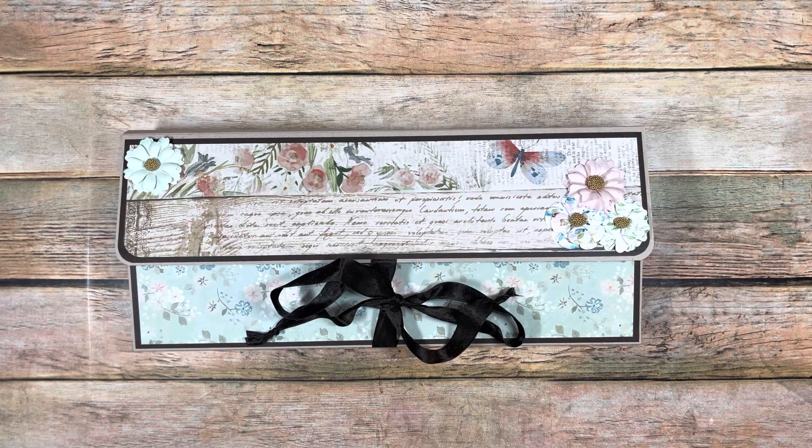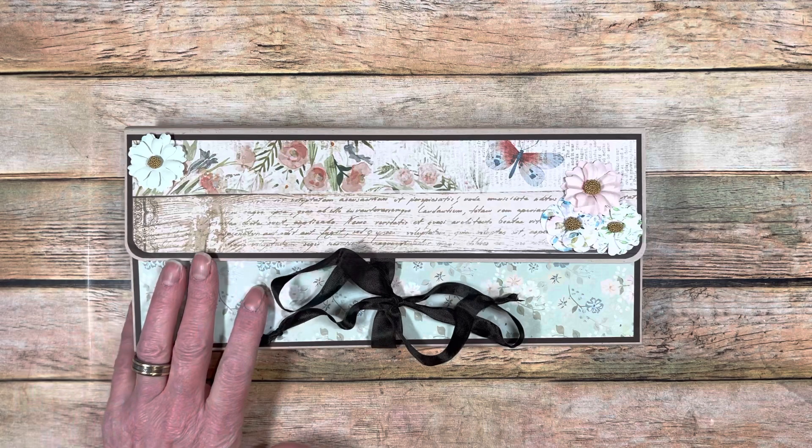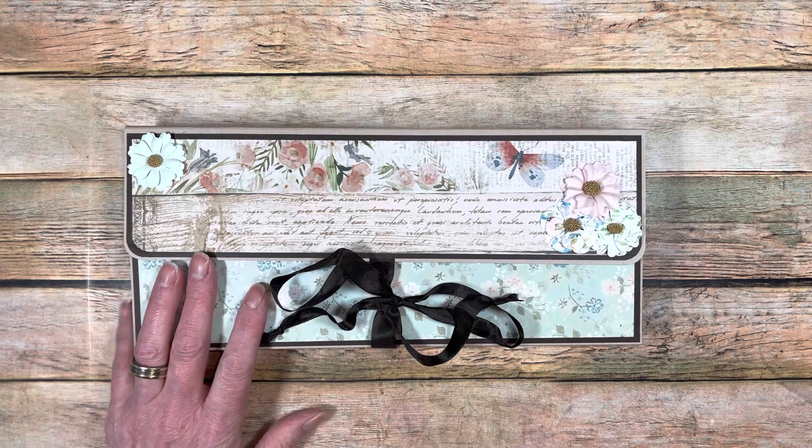Hi everybody. This is Michelle with Creative Operation. I just had a quick project I'm going to share with you, and I think I'll be doing a tutorial on this soon, but I just wanted to show you my prototype because it actually turned out pretty cute.